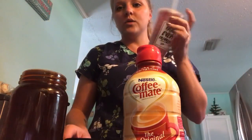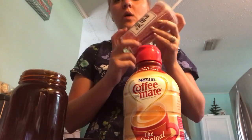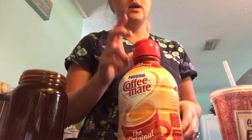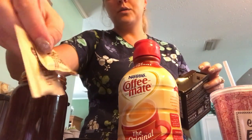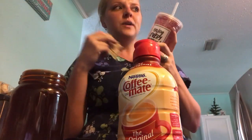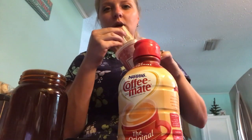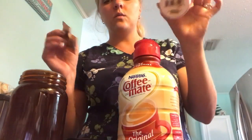I wouldn't pour all of that in here at once — I would have to split this up, so I'd make like half of it in here. I would add ice to it, then add a little bit of cream, and then add two packets of sweetener. I'm thinking I should go with three actually. It's a lot better if you use a straw because you get all the sugar sitting at the bottom.